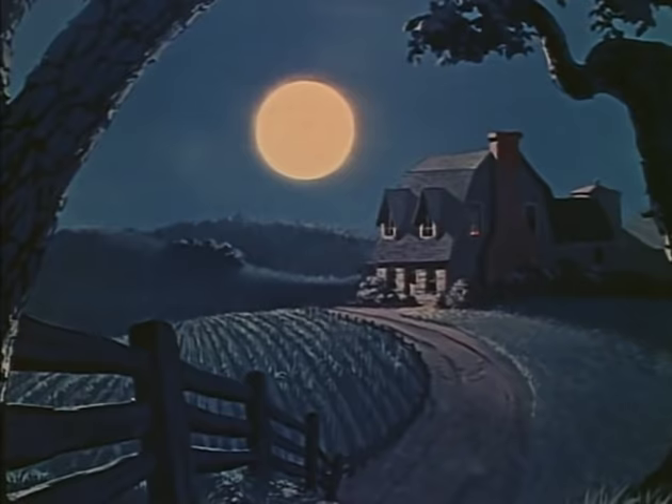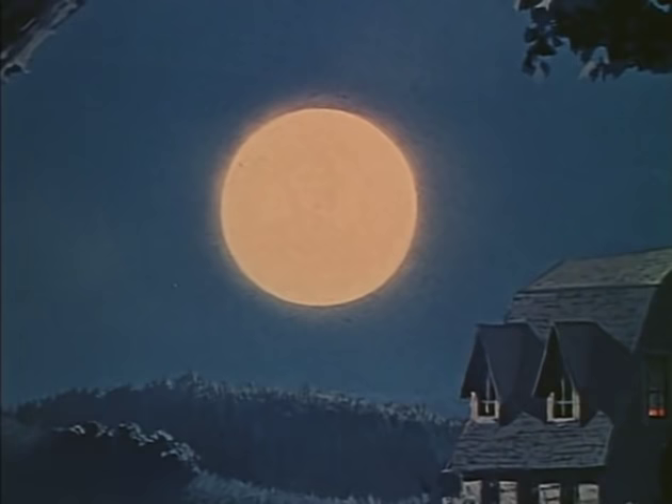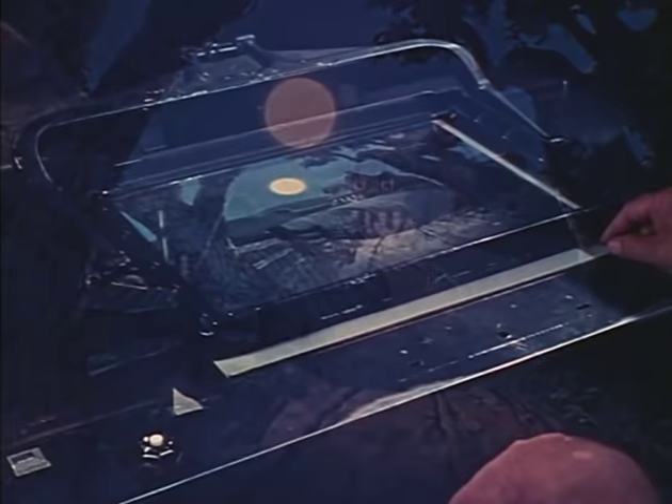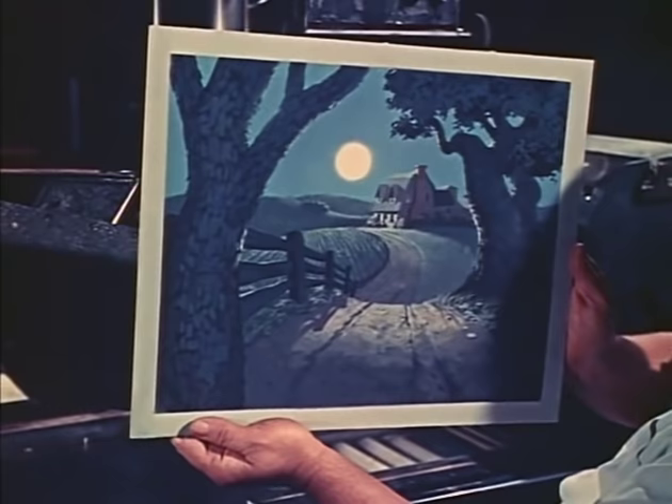Besides being merely unrealistic, the old-fashioned flat background can also create a false effect. For instance, when our camera moves in closer on this moonlight scene, you'll notice that everything grows larger — including the moon. Now when you walk along a country road toward the moon, it certainly doesn't grow larger like this, nor does it shrink in size when you walk away from it.